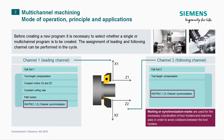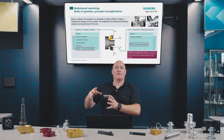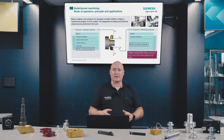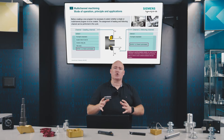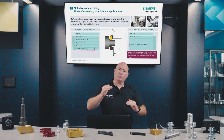At the start of the NC program we are writing, we specify whether this is going to be a single-channel or a multi-channel program. If it is to be a multi-channel program, we then define which channel will be the leading channel and which will be the following channel. It is very important to set and position wait markers — synchronization points that prevent moving tool carriers from colliding.